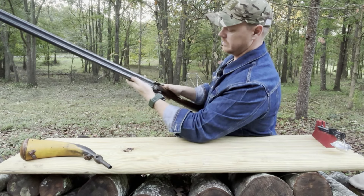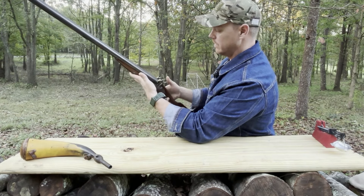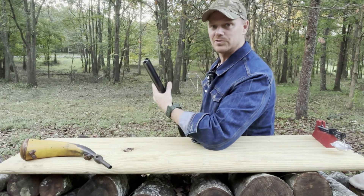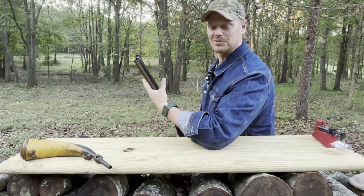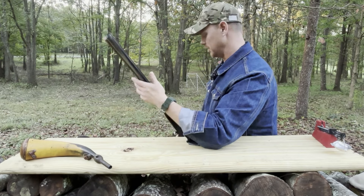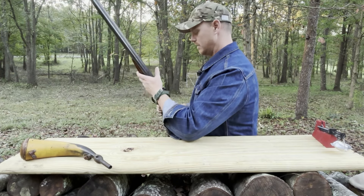Like all double barrel shotguns, your front trigger is going to operate the right hammer and your rear trigger is going to operate the left hammer. This has a modified choke, and I believe that means there is no choke — it just is what it is. I don't see any obvious difference between the two barrels, but I'm going to have some fun shooting it here in a little bit and see if there's a difference.